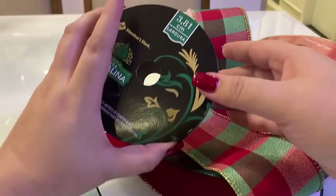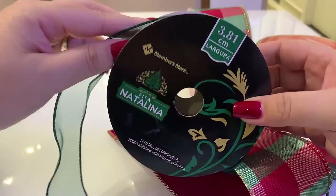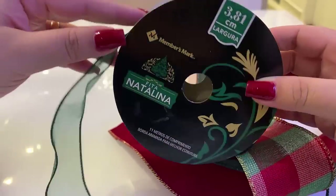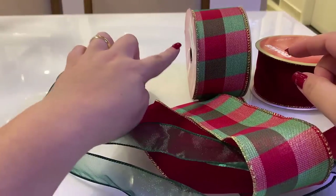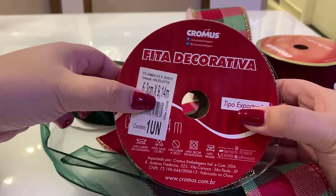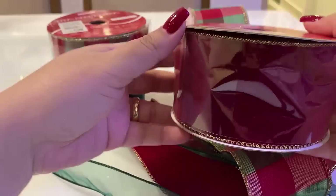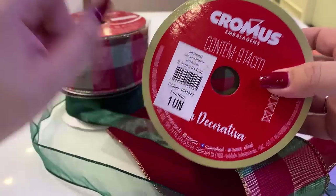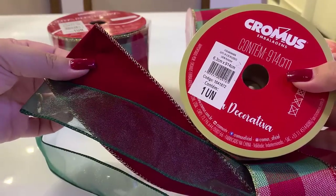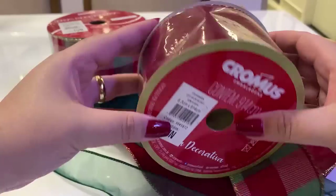The combination will be red, dark green, and plaid — it'll be beautiful! Let me show you the ribbon brands. This green one is Members Mark from Sam's Club, 3.81cm wide, 11 meters per roll — a gorgeous shimmering green. The plaid ribbon is from Cromos, 9.14 meters. And the red velvet — also Cromos — is a deep, rich red, like the color of my nail. Absolutely luxurious!